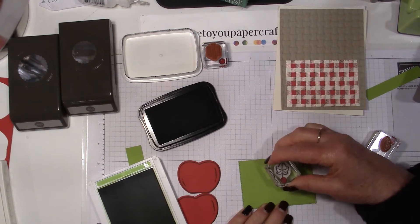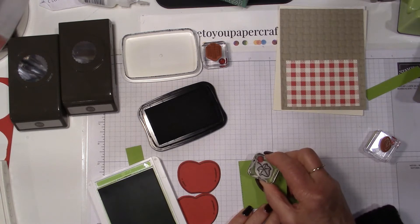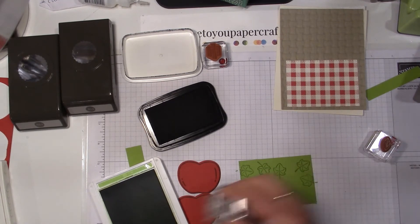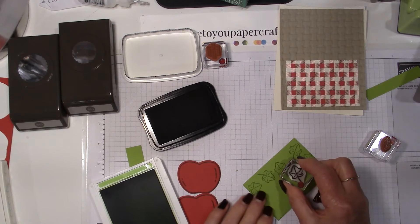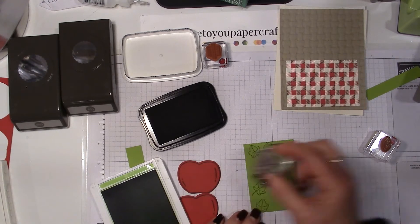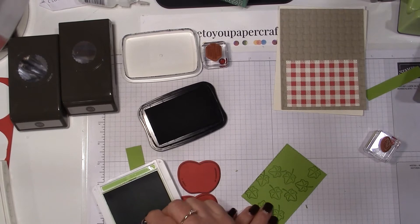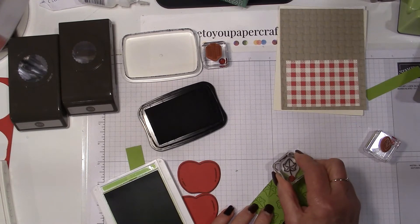Let's not do that in black — let's do this in granny apple green, and just stamp some random leaves to make a bit of a pattern. When you do this sort of thing, you want to rotate your stamp and stamp off the edges, because it gives it a little bit more interest. If you don't want to rotate the actual stamp, just rotate your paper, and then you get your leaves in all of these random positions.